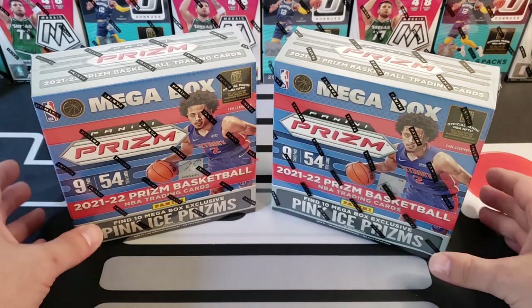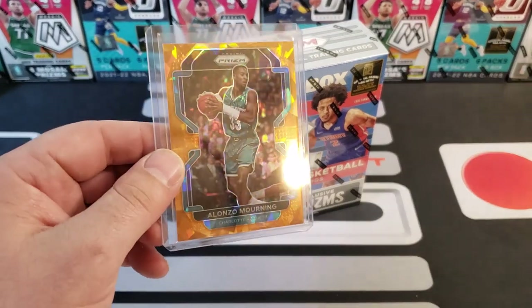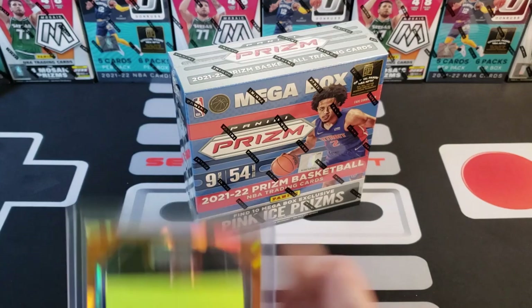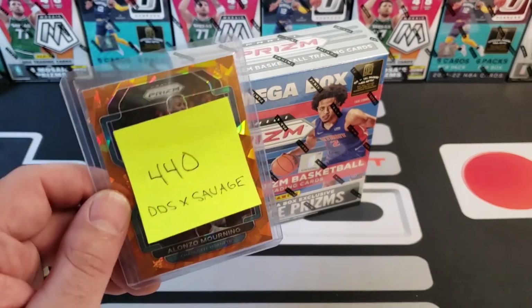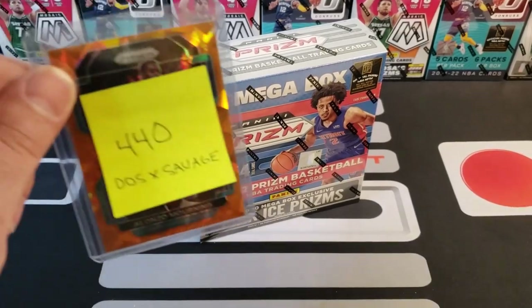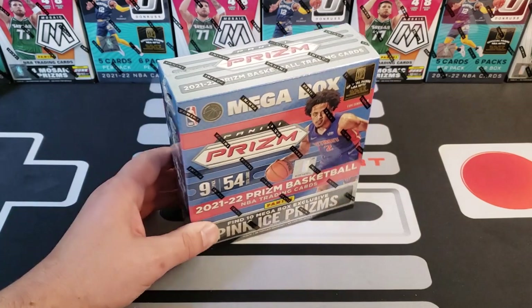I just want to say a big thank you to all you guys in the 440 Club. In our last Prism video we pulled an Alonzo Mourning orange cracked ice, and we were giving it away to one of our 440 members who commented 'Star Wars.' That one's going out to DDSXSavage — he's been around for a while watching and supporting us. DDSx, send me a message on Instagram or email us — contact info is in the description — and shoot me your info and I'll mail that card out.